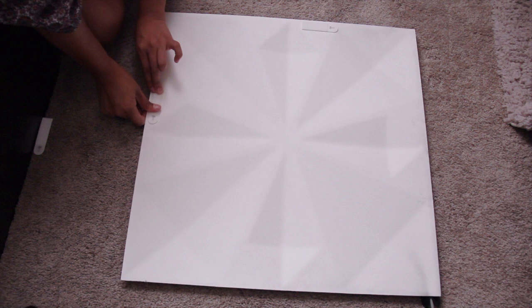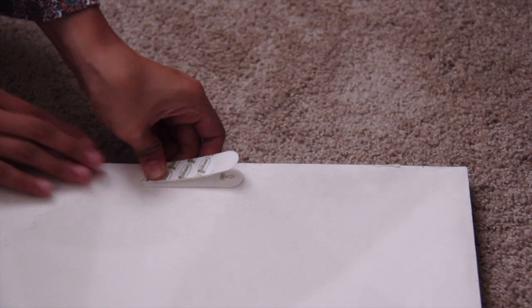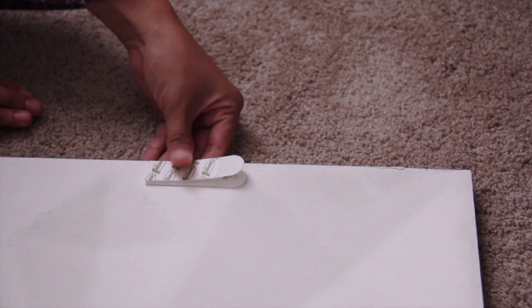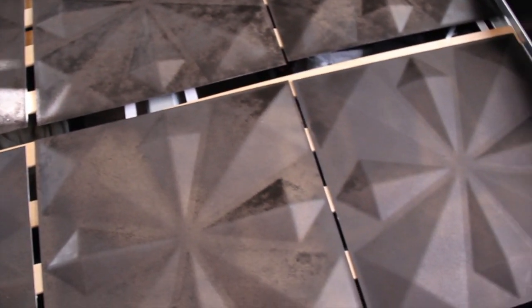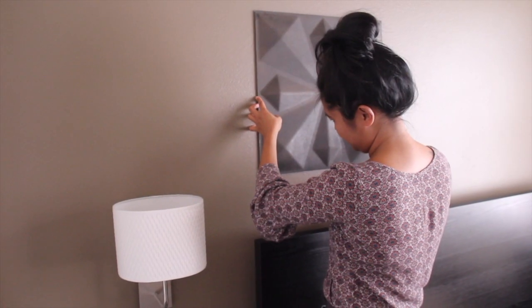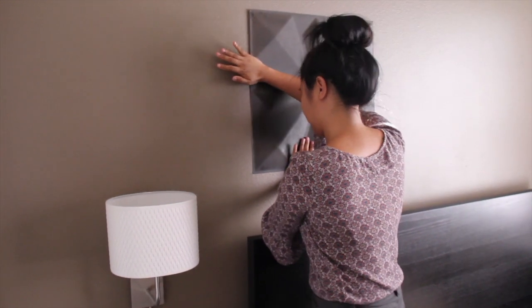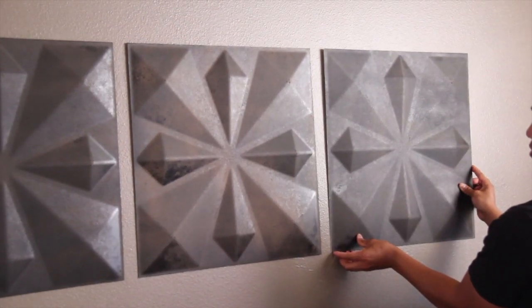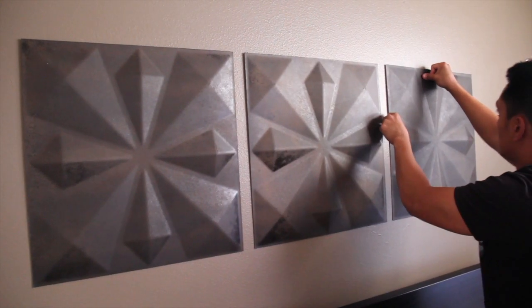Simply peel back to expose the sticky side and press it onto the flat edges. I placed one at the top and two on the sides. Then press on the other strip which will snap on, and make sure to peel the sticky back off just before placing them on the wall. Before placing the panels, I laid out all six in the exact order that I wanted. Starting with the bottom left panel, I worked my way to the right, making sure to leave an even amount of space between each one. Just press the panel against the wall where the strips are and it's that easy.